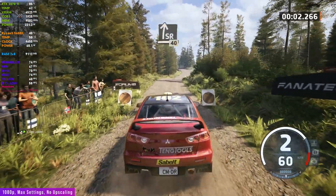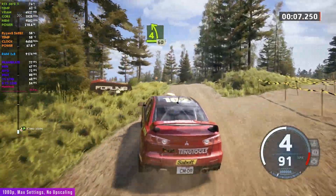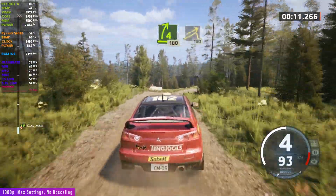Slight right, 40. 4 left of crest, 60. 4 right short, over crest, 100. Left of a jump, 100.